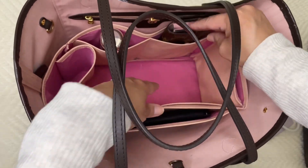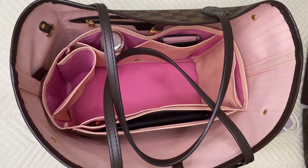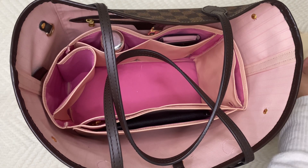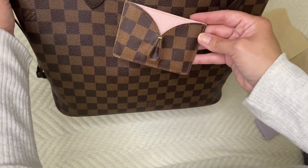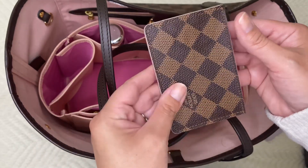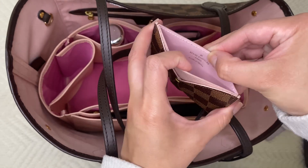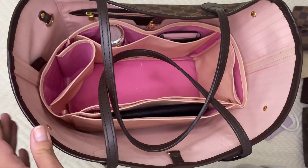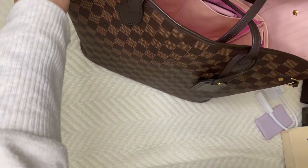Let me put the Rosalie in here and grab the card holder — you have to see this card holder. I should know the name of it; I'll link it down below if I can find it. It's no longer an item that Louis Vuitton sells or makes, so if you find this card holder it's probably going to be pre-loved. I purchased it pre-loved, but it's so cute — it matches perfectly. It's like the same Ebene print and it has this beautiful pink interior with the gold embossing. It's my very favorite card holder. I purchase a lot of my items pre-loved.